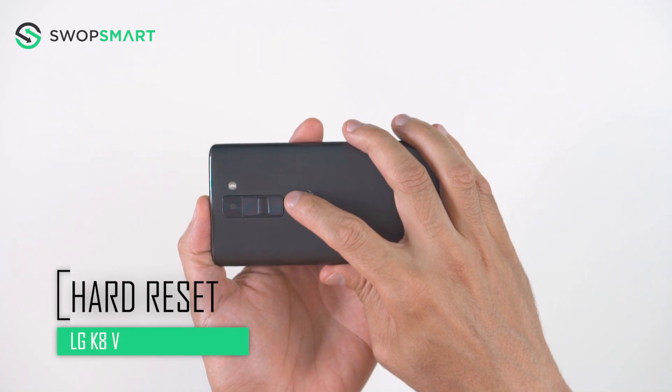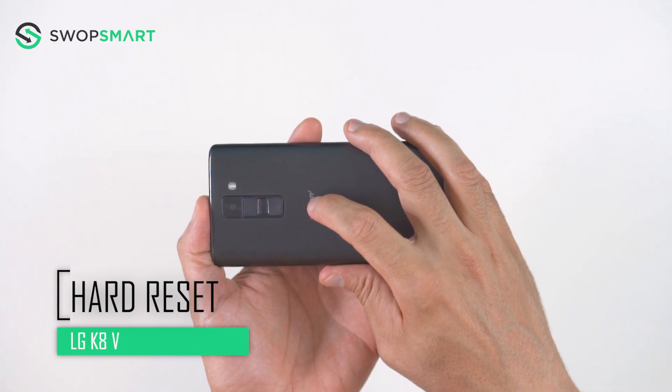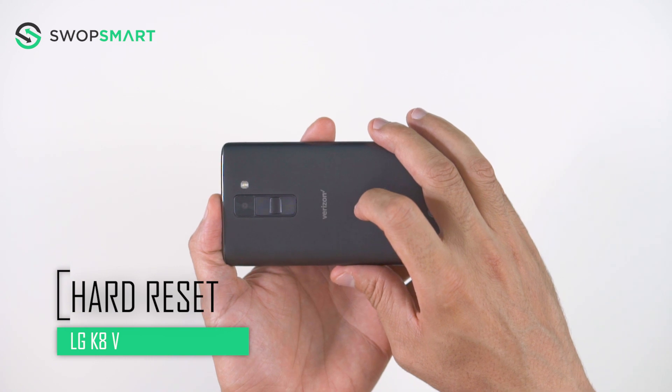Hello everyone! On today's episode of Get Smart with SwapSmart, we will be teaching you how to hard reset your LG K8V.